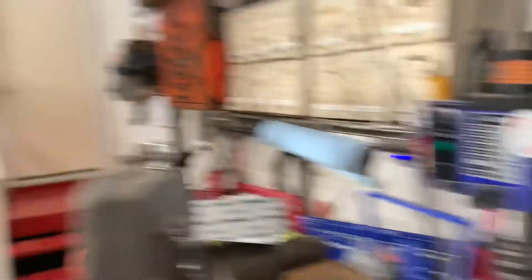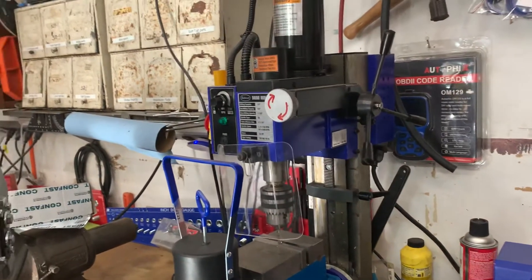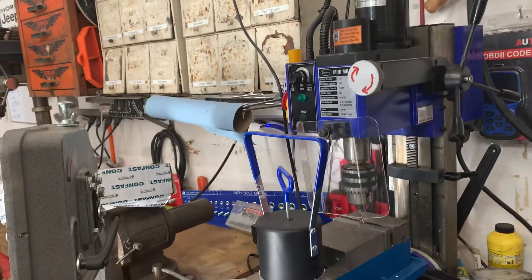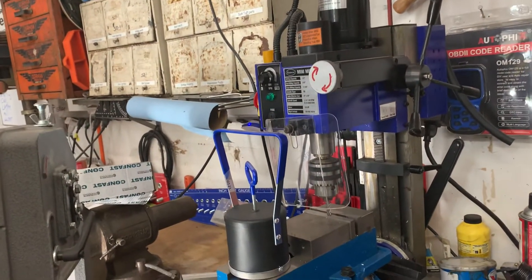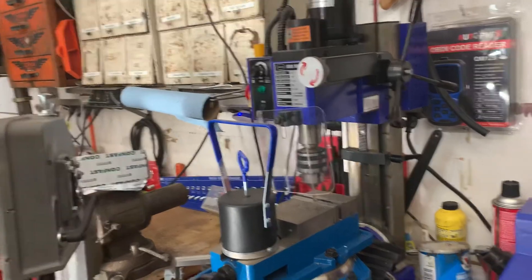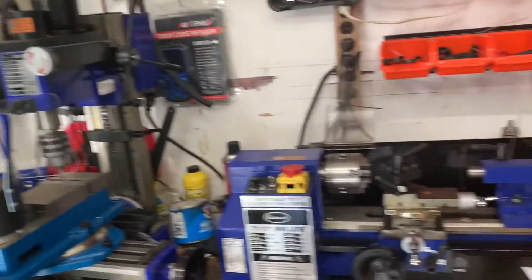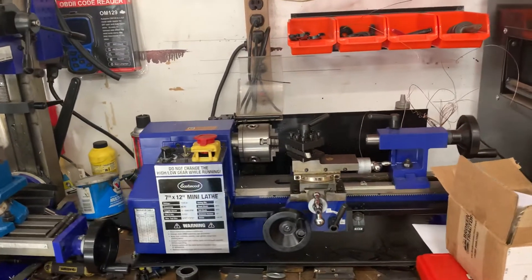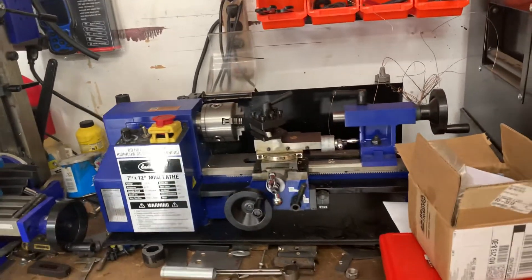Then we'll look at the automated version — this mill, which is almost representative of the CNC machine over there. Without programming it via a computer, I can quickly take a piece of aluminum or steel and mill it to create customized pieces I've made for the Roxor. We'll also look at a lathe that can shape and form custom parts I've made for the Roxor's soft top.